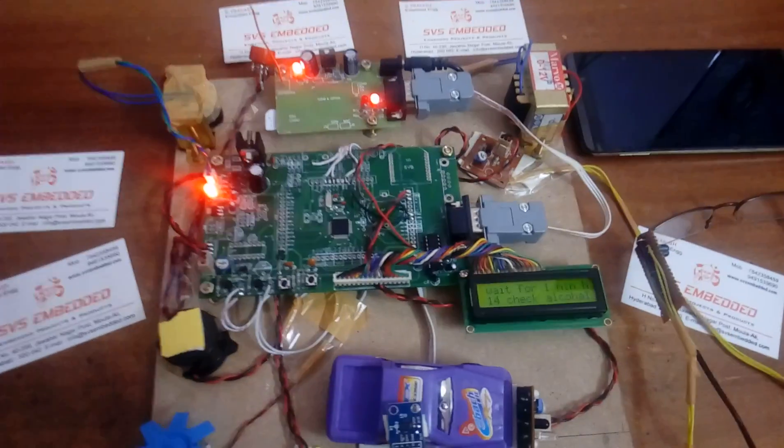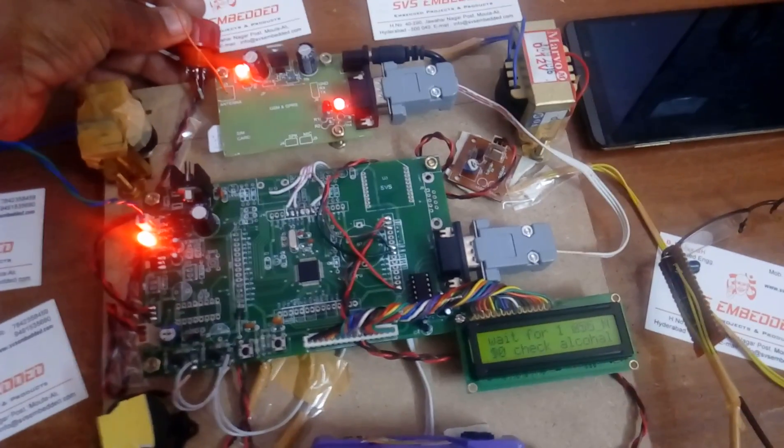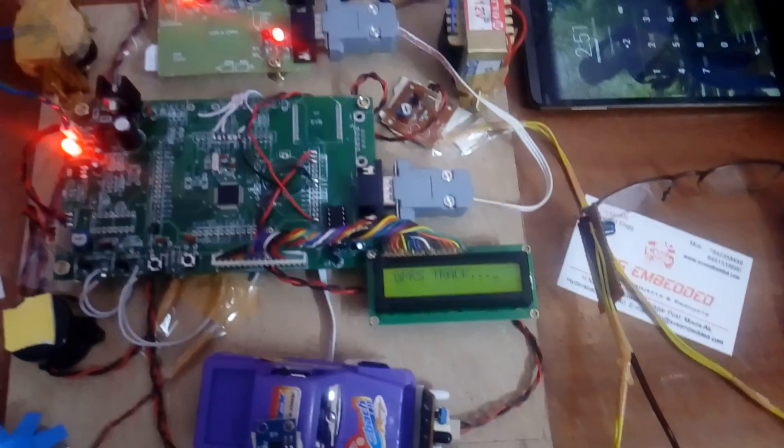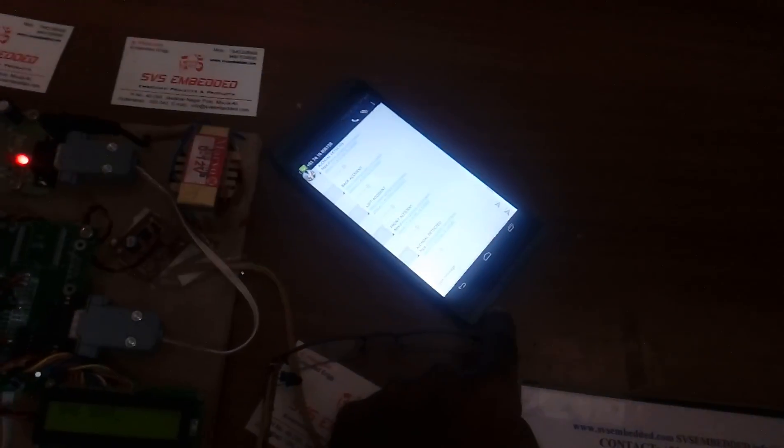Now suppose the person has consumed alcohol. We are giving the alcohol input to the sensor. Immediately, the alarm turns on and the system takes the data from the GPRS link. After a moment, the SMS is sent — 'alcohol detected.'